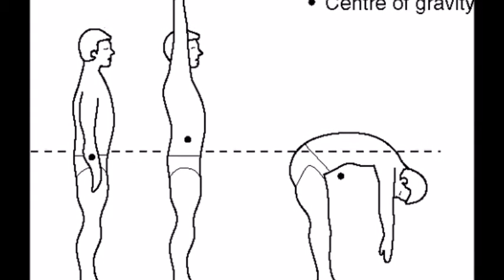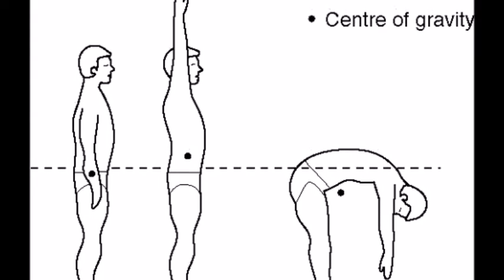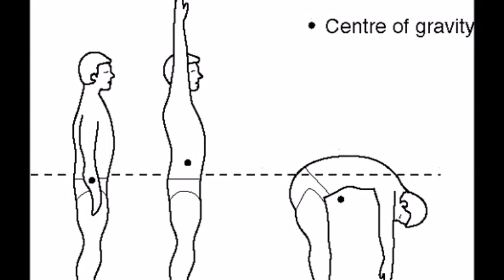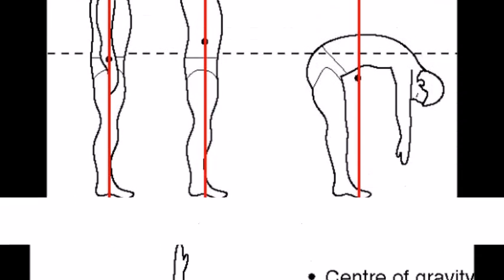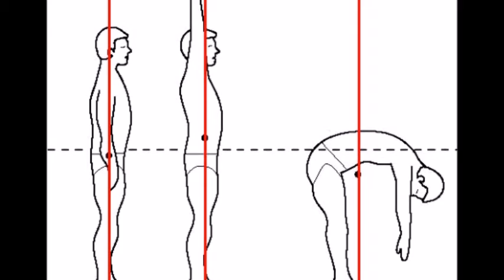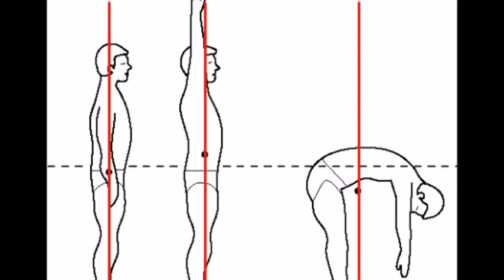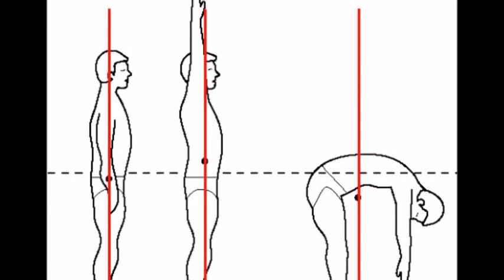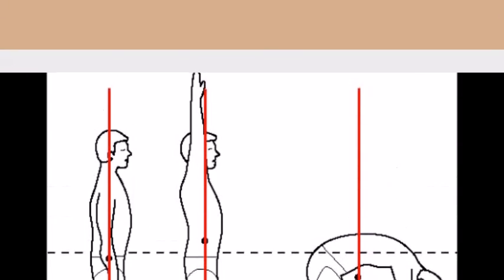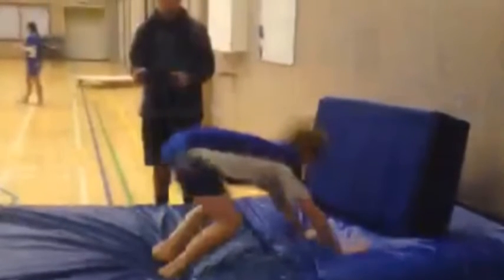In the video, my line of gravity is located around the chest, which is too great a distance away from where most of the mass is located. As a result, the centre of gravity is also located in this area, and therefore the line of gravity runs through the centre of gravity. The final key aspect I used unsuccessfully was base support. In the video, my base support did not cover a great enough area to support or maintain the line of gravity, which was already out of position.